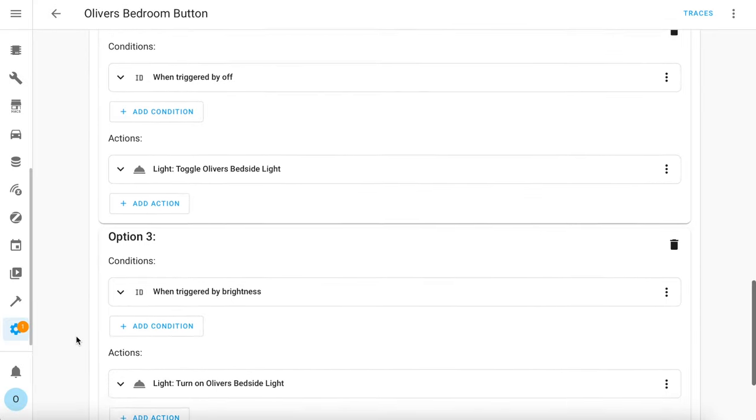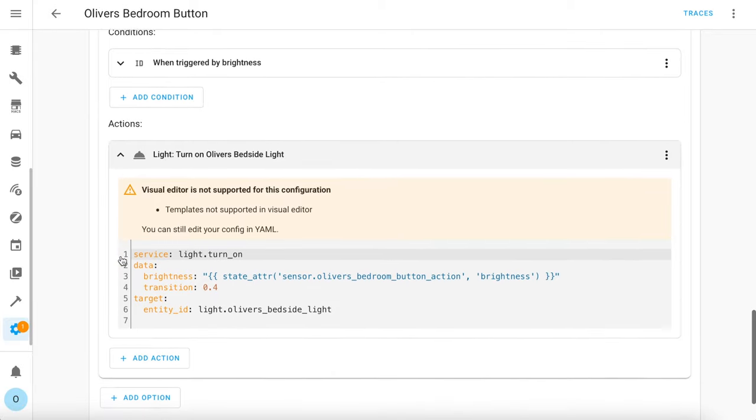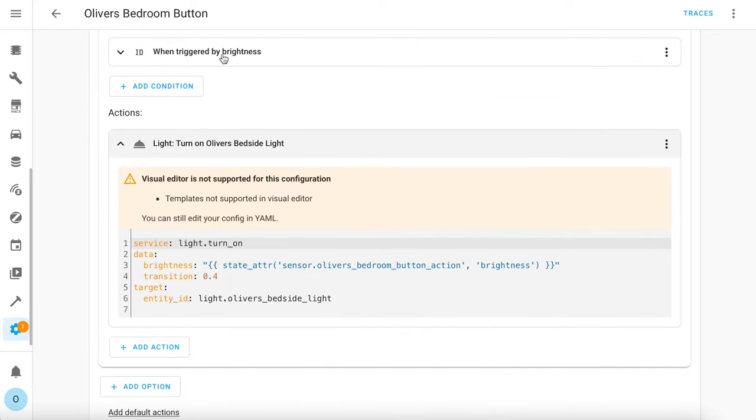Now let's get on to the interesting part: controlling the brightness. This is where the GUI stops being useful unfortunately. When a brightness button action is received — which you trigger by holding down the on or off buttons with a long press — this action is executed. It calls the light.turn_on service targeting the Ikea light bulb and passing in the simulated brightness value from the physical switch. The switch itself stores the required brightness value and all we're doing here is sending that value to the bulb. I've given it a transition time of 0.4 seconds too, which smooths out the change because otherwise it jumps in steps which looks a bit weird.